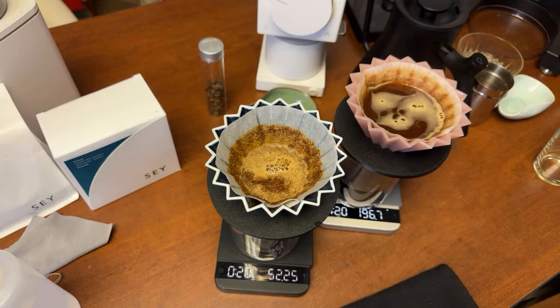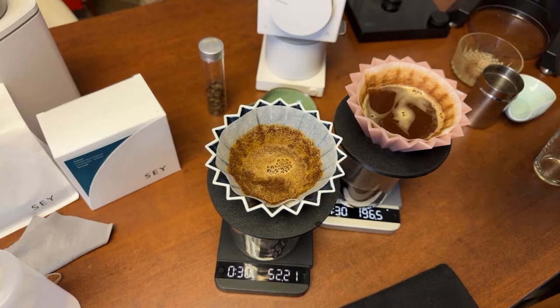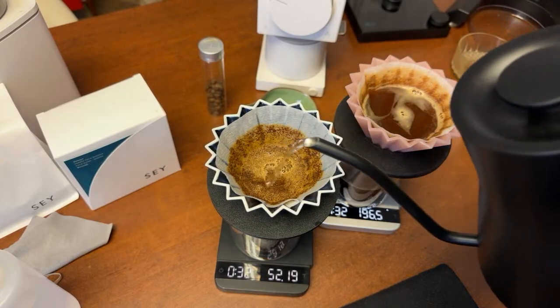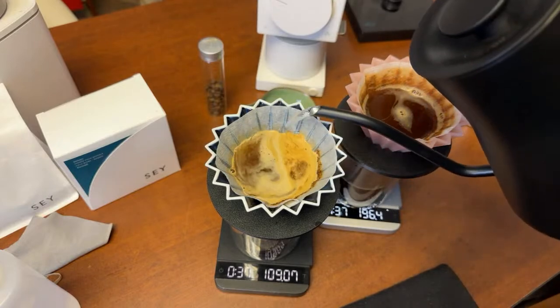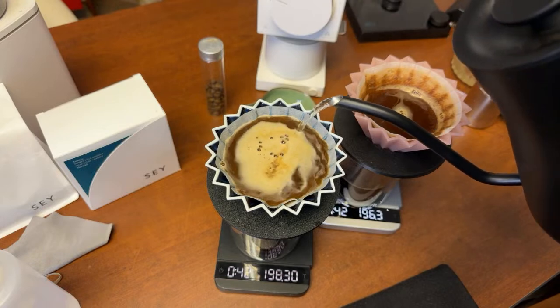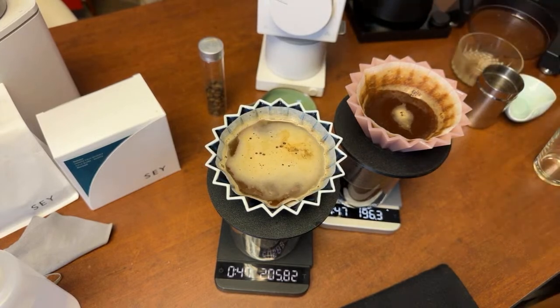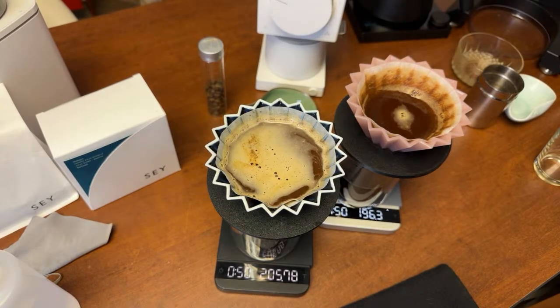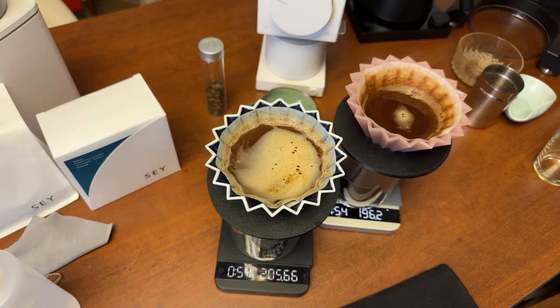When we hit about 35 seconds, we'll go all the way up to 200 grams for the Ogen 2 as well. The target brewing time is between 2 minutes 40 seconds and 3 minutes.